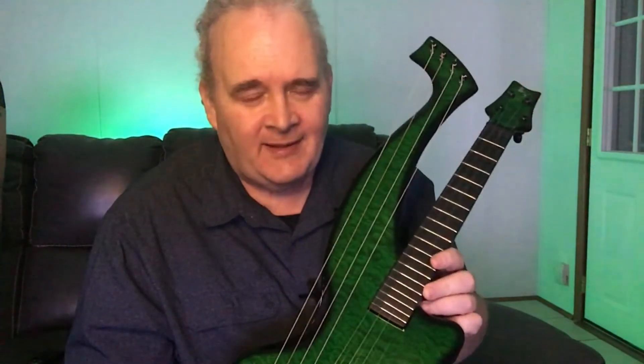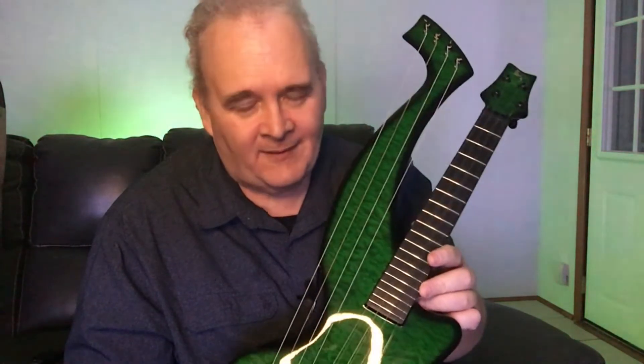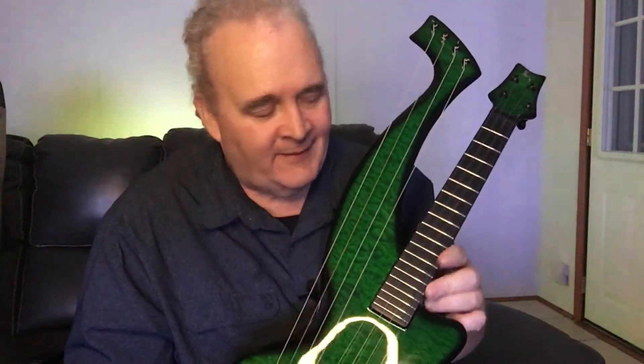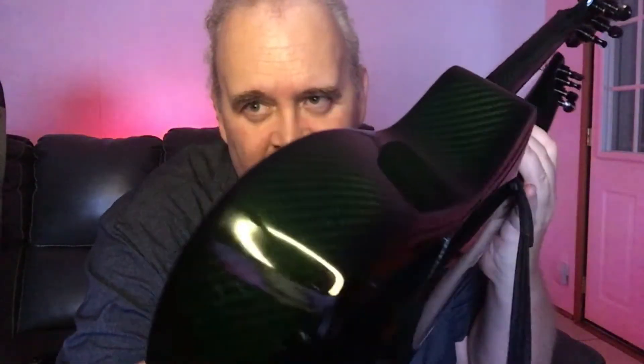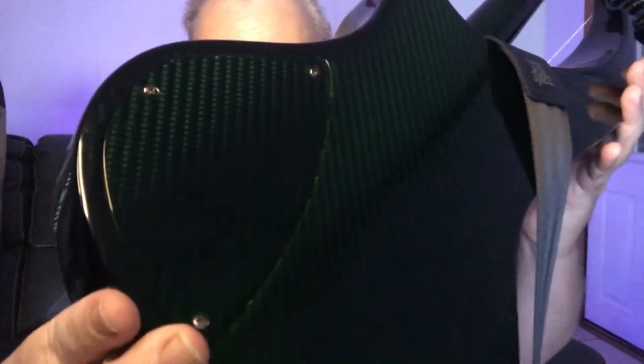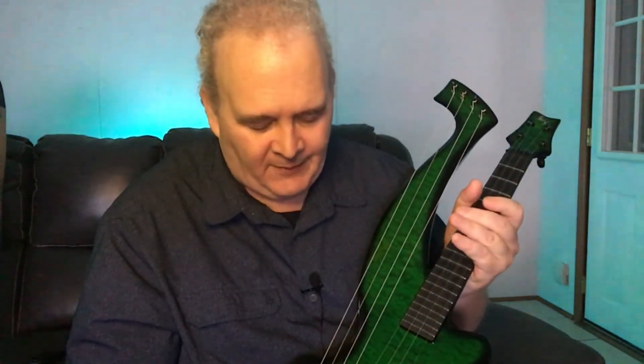There are 19 frets and they're stainless steel. With a nylon-stringed instrument, you're never going to replace these frets — they're lifelong, and that's a good thing. The carbon fiber weave, when you see it outside in the sun, is amazing. It just sparkles. I don't think there are metallic elements to it since it's carbon fiber, but it does have a beautiful shine to it.